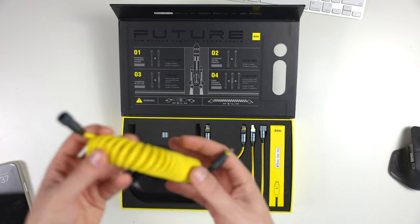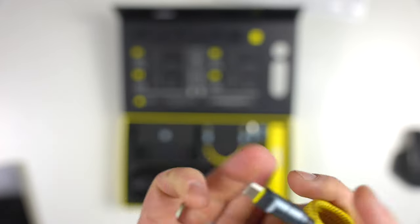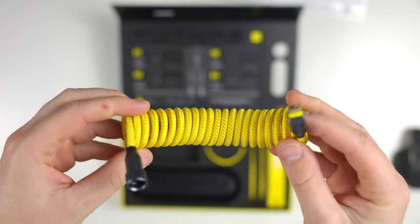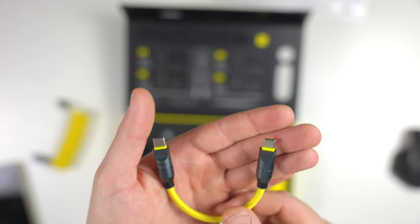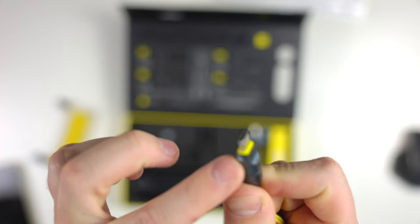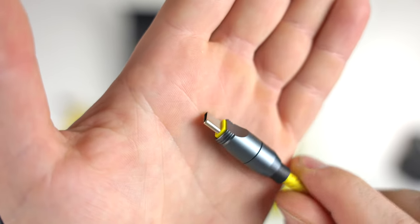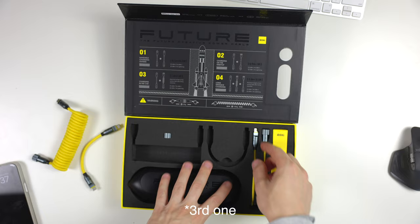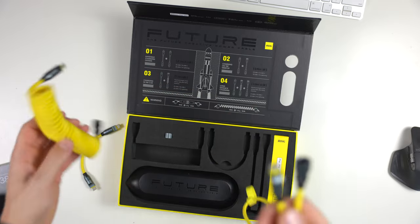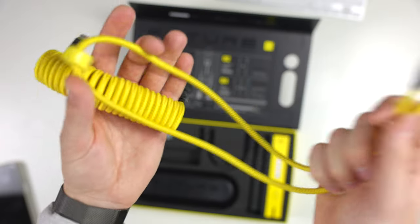But before we do that, I want to show what cables you get in the box. So this is the coiled cable — USB-C with the adapter ring on there as well, which is very cool. That's the first cable. The second is a little USB-C cable, which is always handy to have, with the ability to adapt it to the threaded input on the longer cables. The third one is a straight cable — very similar to the coiled cable, but straight and not pulled up.